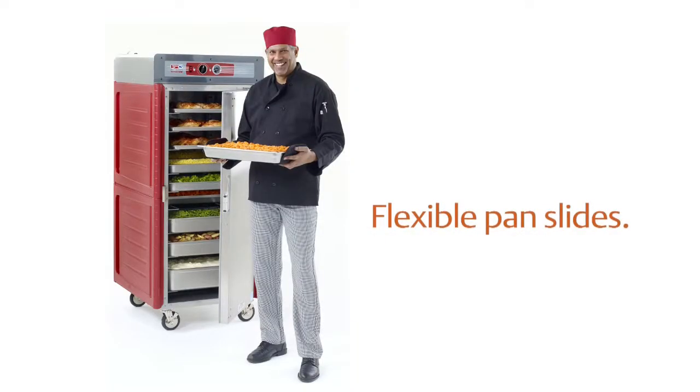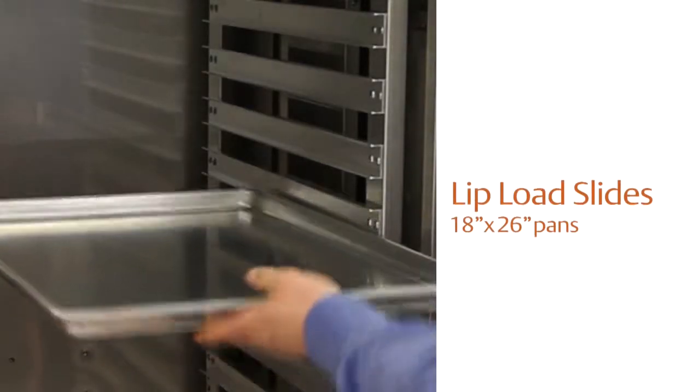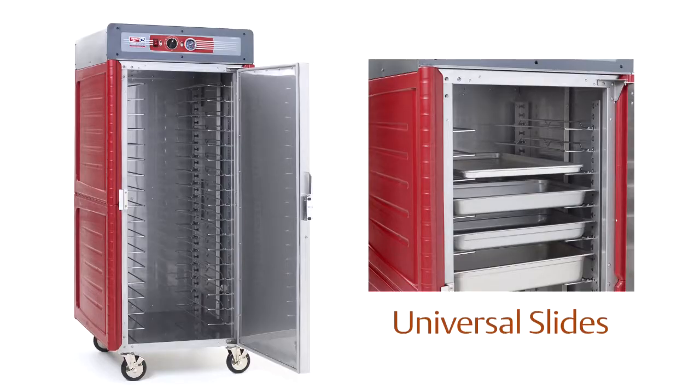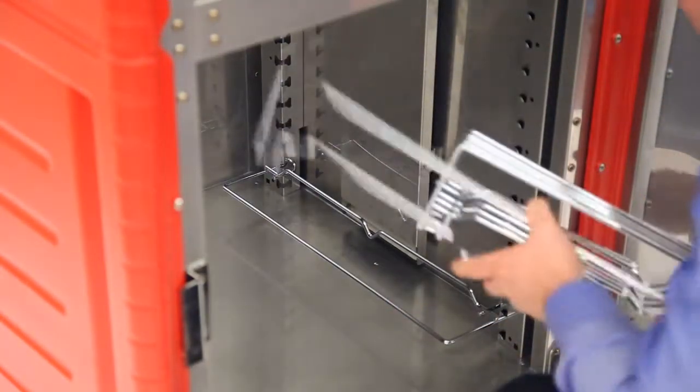Four series cabinets are manufactured with two types of pan slides: Universal and Lip Load. Both types ship inside the cabinet. Universal slide models ship with uprights installed. Remove the slides from the boxes and install the slides as shown.